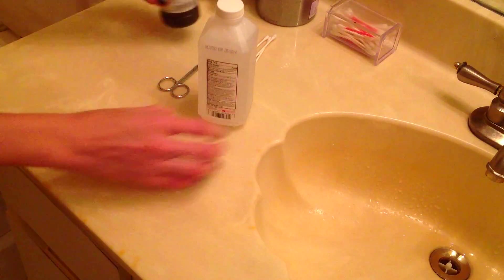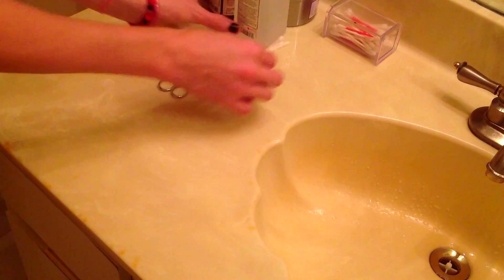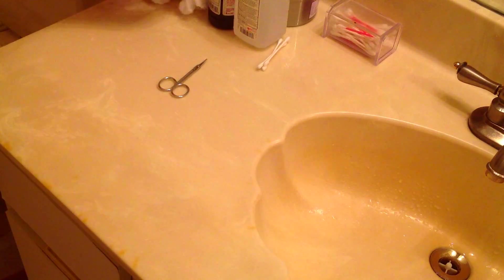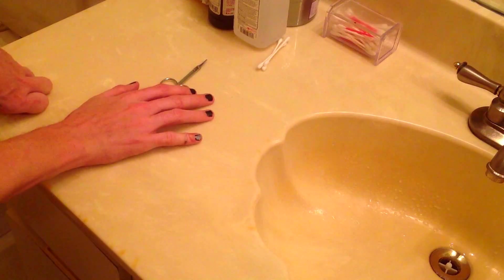I got some rubbing alcohol, some hydrogen peroxide, some sterile Q-tips, and three wads of toilet paper. This is gonna suck.